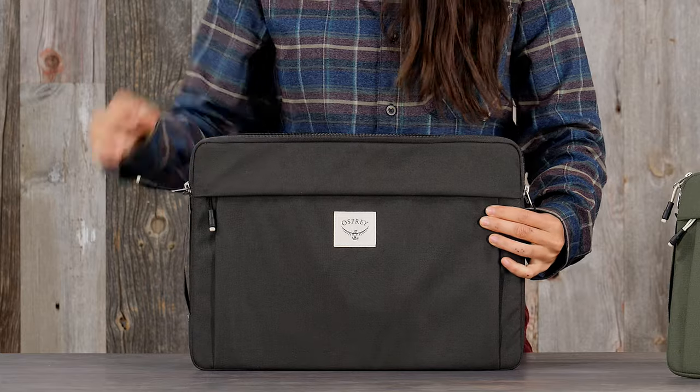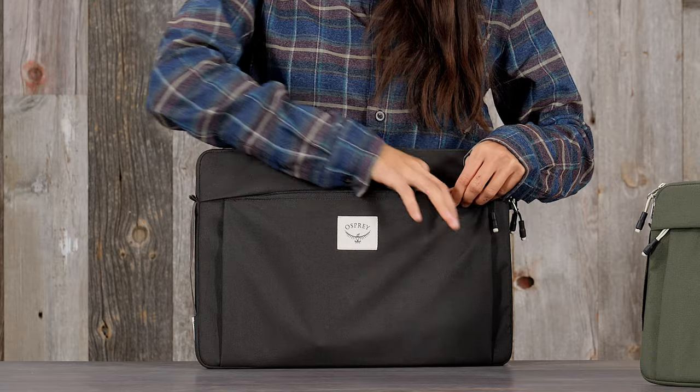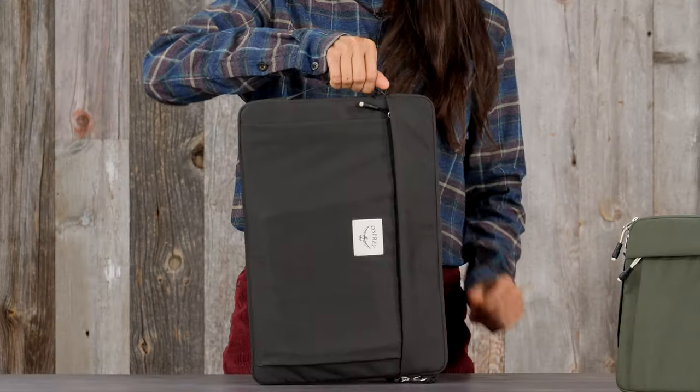It has a padded main laptop compartment, an external zip document and notebook pocket, a pass-through luggage and carry handle, and a side grab handle.